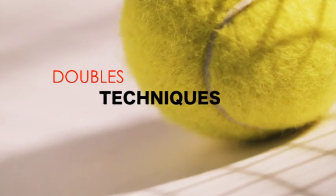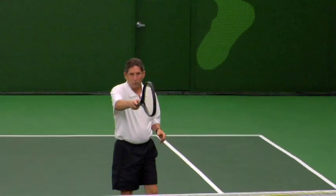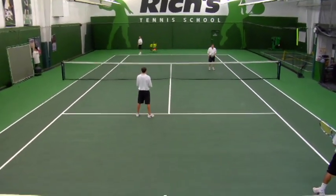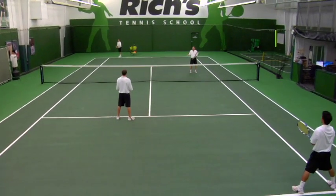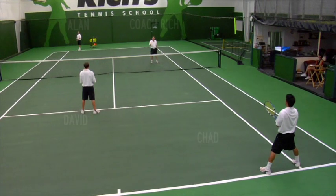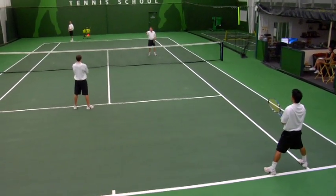This is a basic doubles format. My partner is serving. Chad is the receiver. David is the receiver's partner. I'm the server's partner. As you can see, I'm standing closer to the net than the receiver's partner, David.